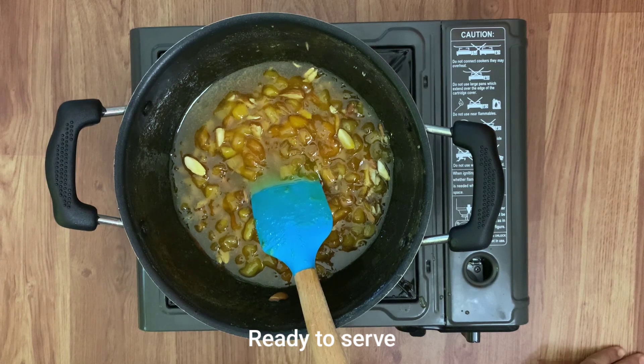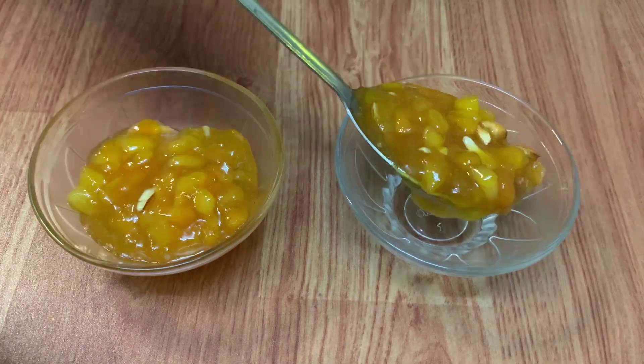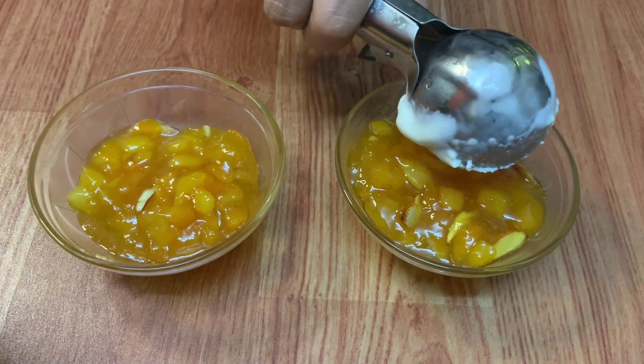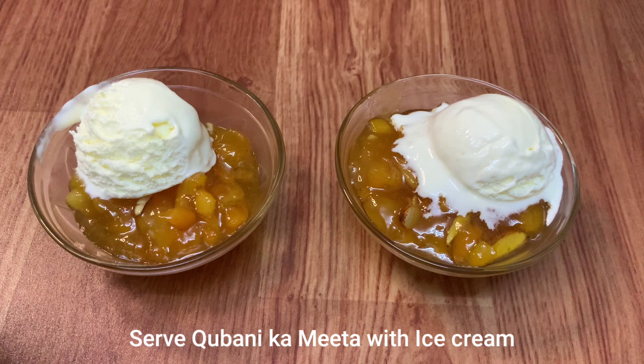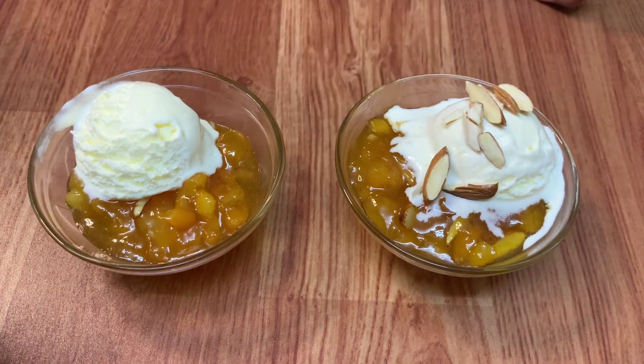Qubani Ka Meeta is ready for serving. Serve it just like that, or top it up with some ice cream and sprinkle some almonds on top — this is optional.